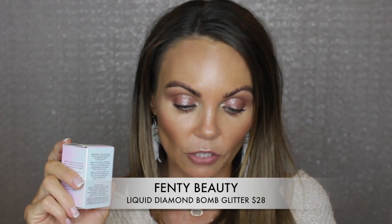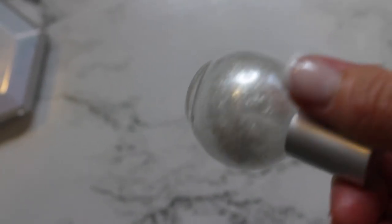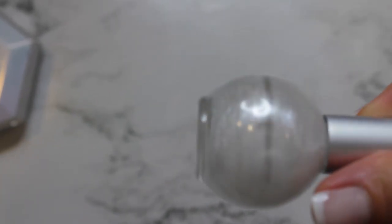And then we have this — the liquid diamond bomb glitter highlighter. It retails for $28. It's a limited edition portable roll-on liquid highlighter loaded with super fine 3D glitter to deliver show-stopping diamond sparkle to your face and body. It's just a little itty bitty thing for $28 — it's smaller than my nail polish.